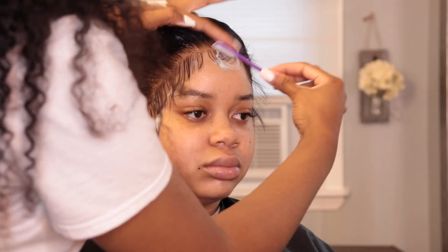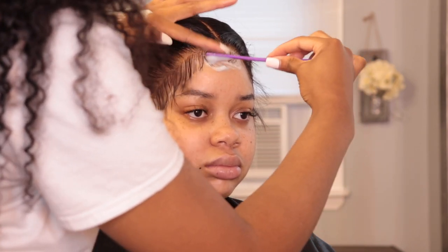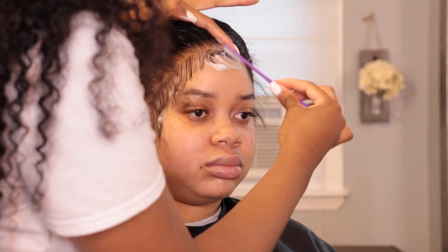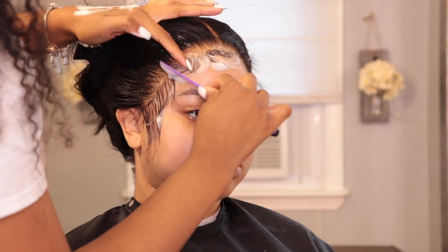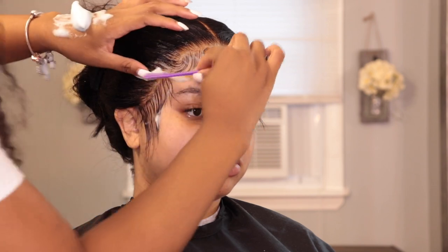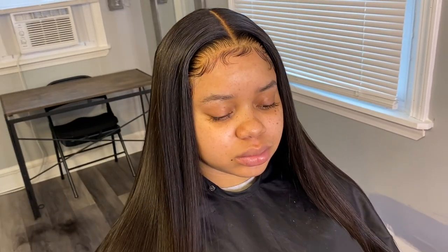I apply the mousse on the actual hair, being very gentle throughout this process. I was doing the swirly baby hair trend — a lot of people have been loving that look and I've been doing it for some time now, getting the hang of it. You really just want to be very gentle, take your time, move fast, and don't apply too much pressure on the lace. Use a very light hand and that's pretty much it for the baby hairs.